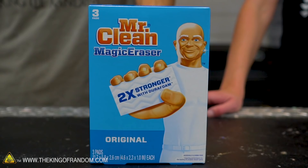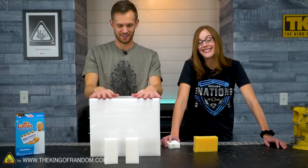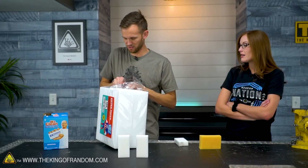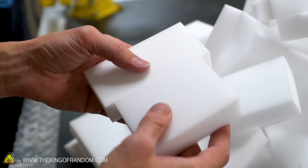We have our brand name Mr. Clean magic erasers, but you don't have to get the brand name ones. This is a 100-pack of non-brand-name ones — this was like $18, it's very lightweight. I think it is the same material, though there may be a difference in quality. Our brand name versus our hundred pack for $18.